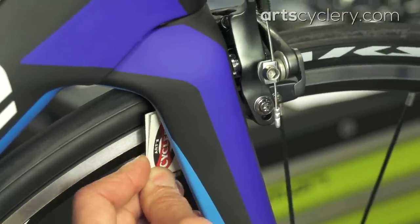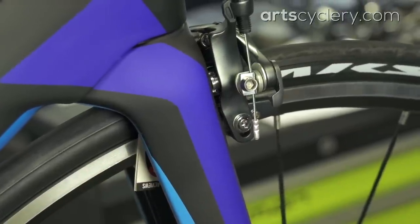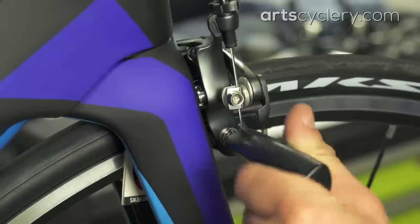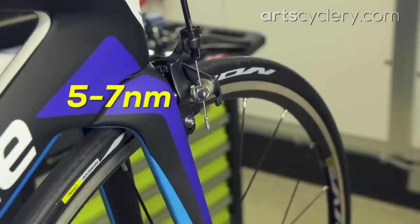Next, we'll toe in the pads. Place a business card folded in half between the trailing edge of the brake pad and the rim. Pull the brake lever and hold it before you loosen the brake pad fixing bolt and then tighten it right back down again. Torque the pad fixing bolt to between 5 and 7 Newton meters. Repeat this process on the other side of the brake.